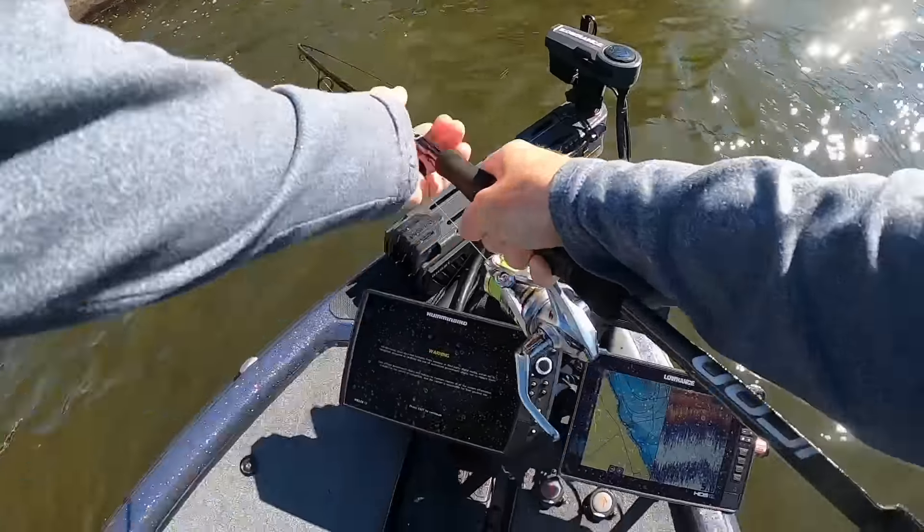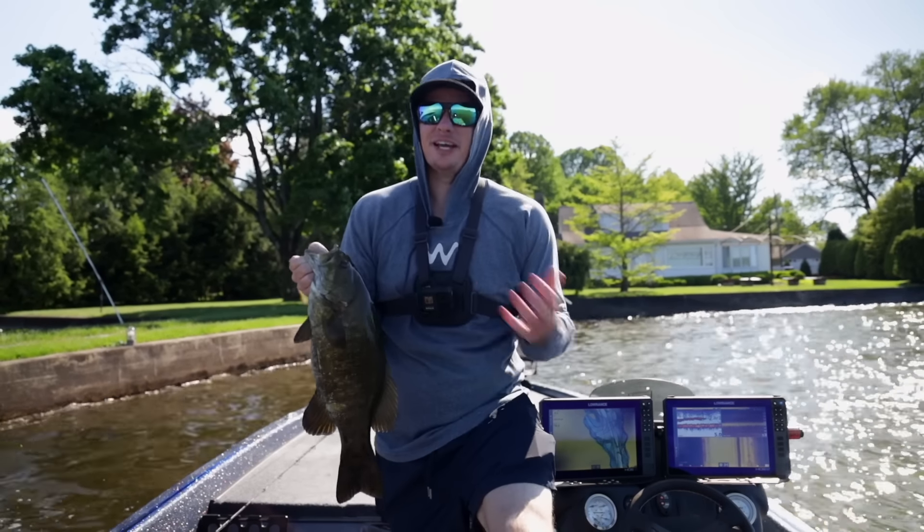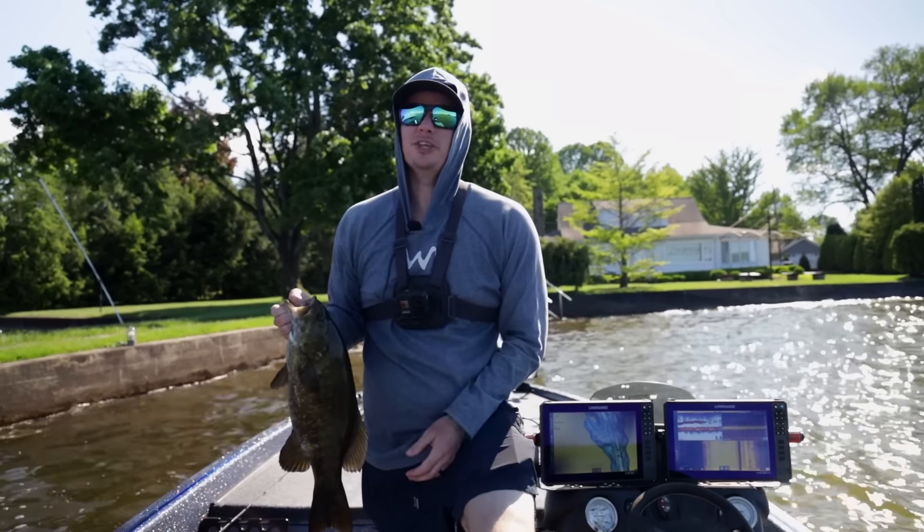I hope you guys enjoyed today's video talking all about how to fish the Ned Rig and catch more fish with it. If you did and want to see another Ned Rig video, check this one out right here — I break down even more about how to catch fish with the Ned Rig. Hit the like button down below and subscribe if you enjoyed it, and we'll see you on the next one.